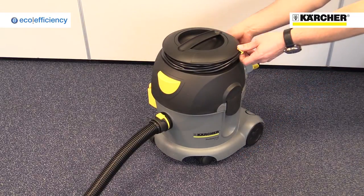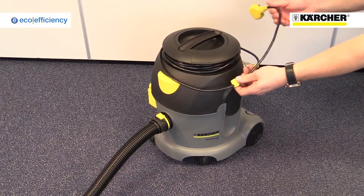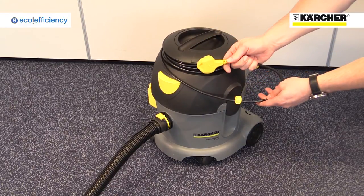It has a large on-off switch on the top that can even be operated by a foot, and a cable wrap keeps the power lead neat and tidy.